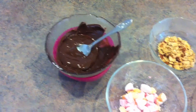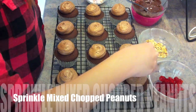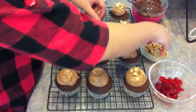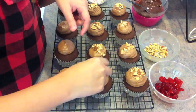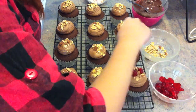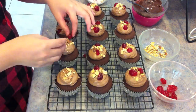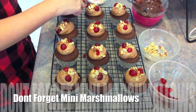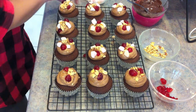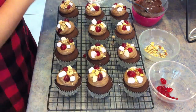To make it look more like a Rocky Road, you will need some melted chocolate, mini marshmallows, chopped mixed peanuts, and some glacé cherries. First, sprinkle some mixed chopped peanuts on top of the icing. Add a couple of glacé cherries on every cupcake, and don't forget to put the mini marshmallows on every cupcake as well.